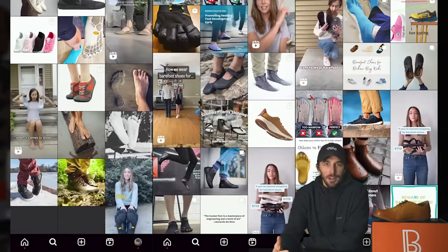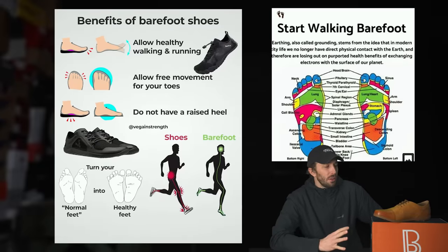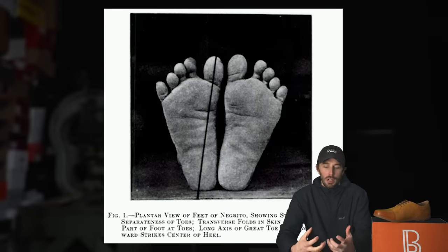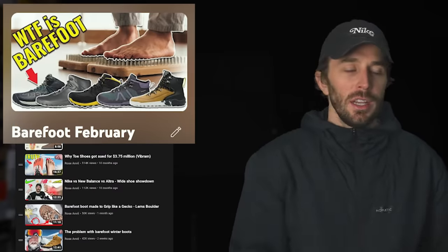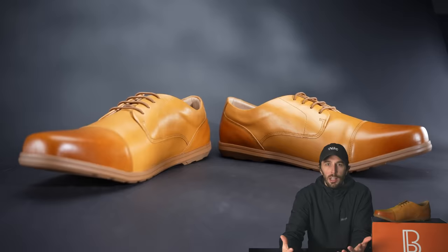Barefoot shoes have been exploding in popularity over the last few years because they're all about foot health through the lens of having a really strong, natural foot — not just weak shoe-shaped feet. There are plenty of caveats and counter arguments we're not going to cover in this video; if you want those, go watch our other barefoot videos. But generally, a barefoot shoe has a few key elements.